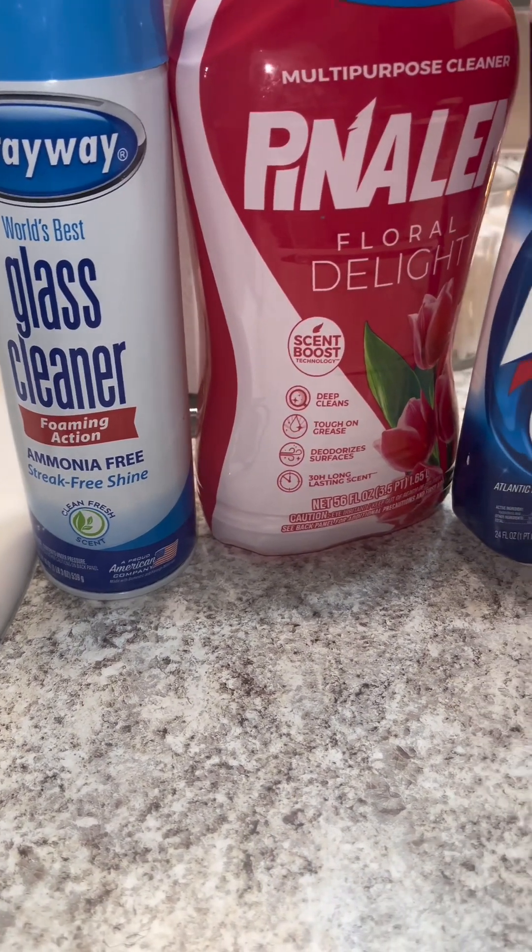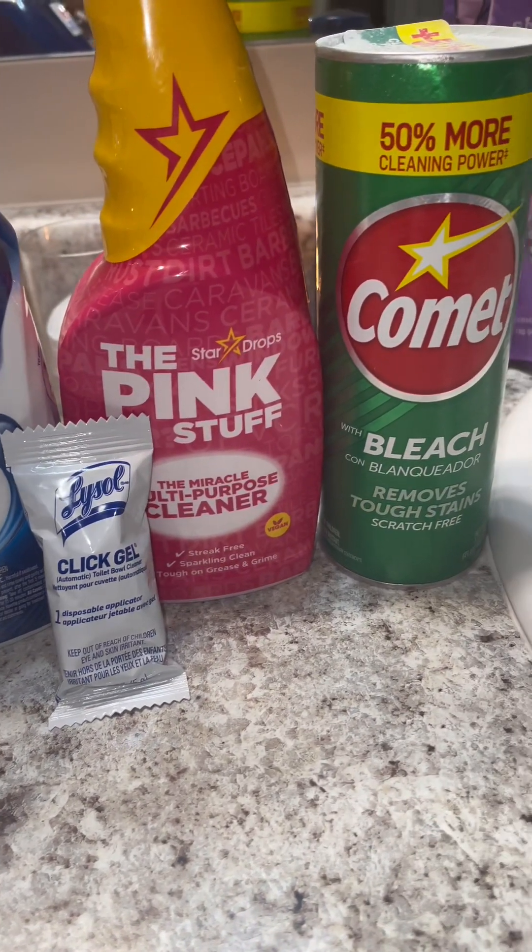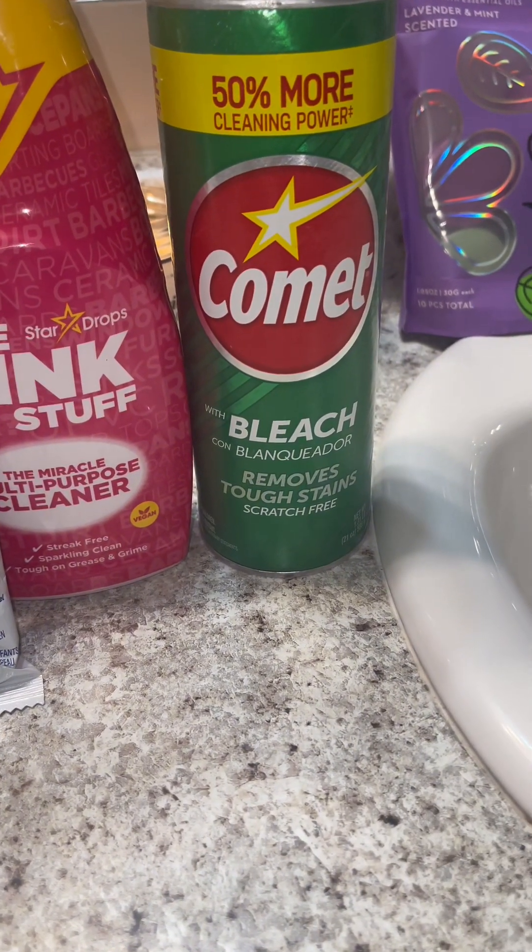First things first, we're going to start with cleaning our bathrooms — bathrooms with the S because I have multiple. These are the products that I like to use. Feel free to use what you like.